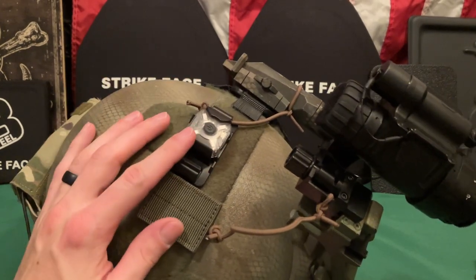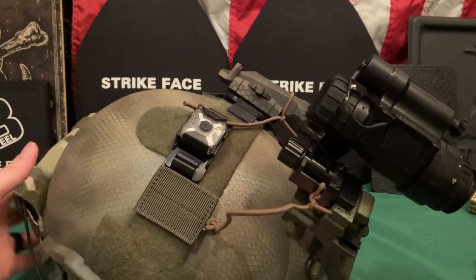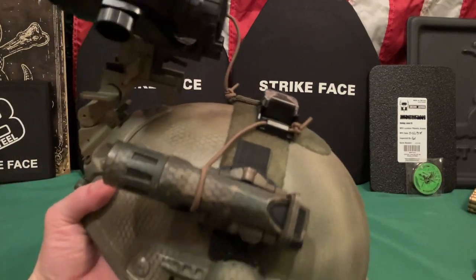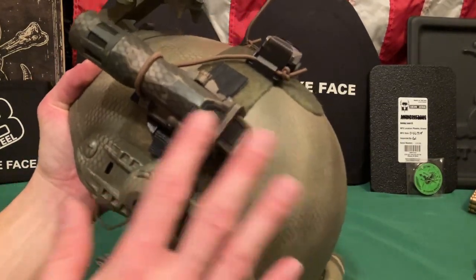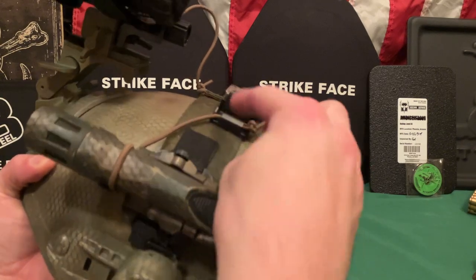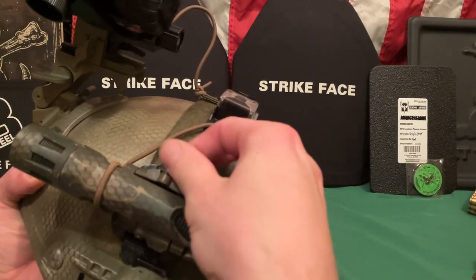On top is the Nitecore IR strobe, which is mostly for identification — people I'm running with can see me if I want them to. It's also a great safety feature for night vision classes or low-light range work, so you don't accidentally get shot. On the other side I have the Enforcer light mounted — I haven't fully decided if I like this setup yet, but it's tethered so if it falls off I'll know.